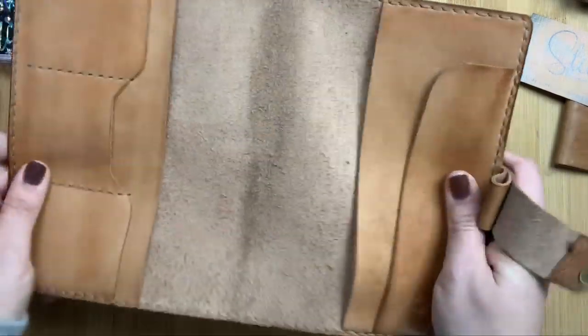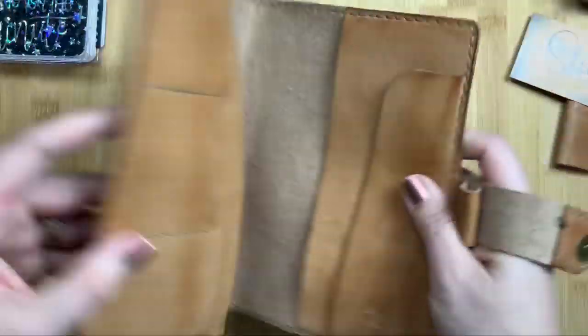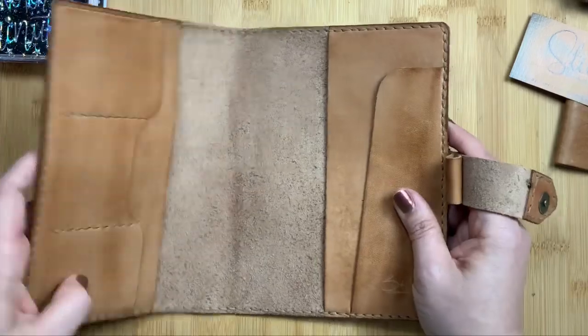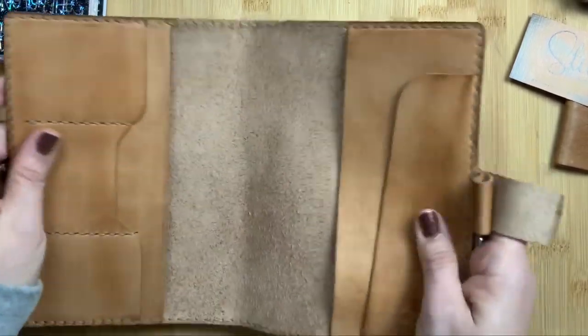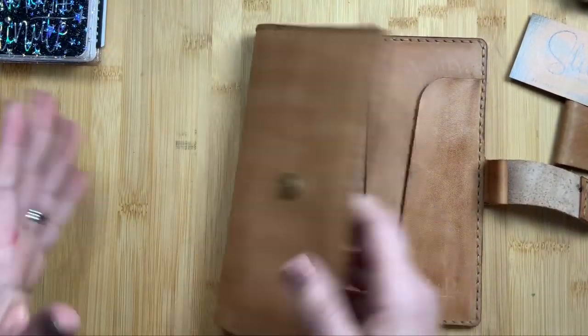This leather is so soft — I can't even tell you. It's not floppy like a rustic Kodiak or Waypoint leather, but it is so, so soft. And it is going to develop a gorgeous patina.